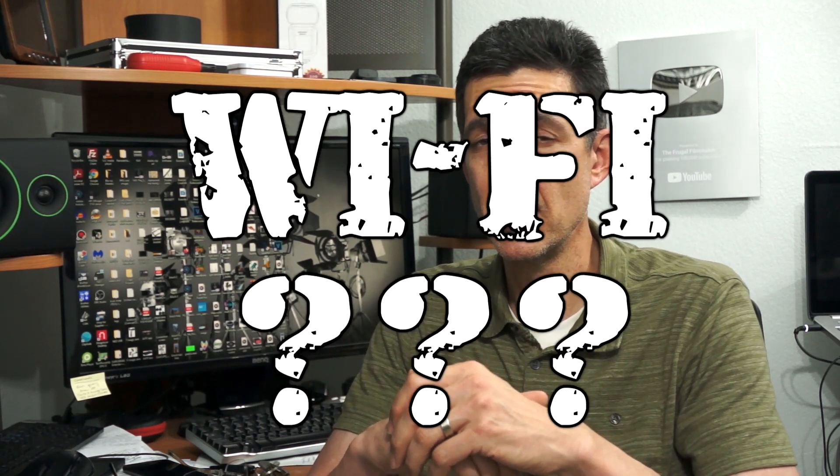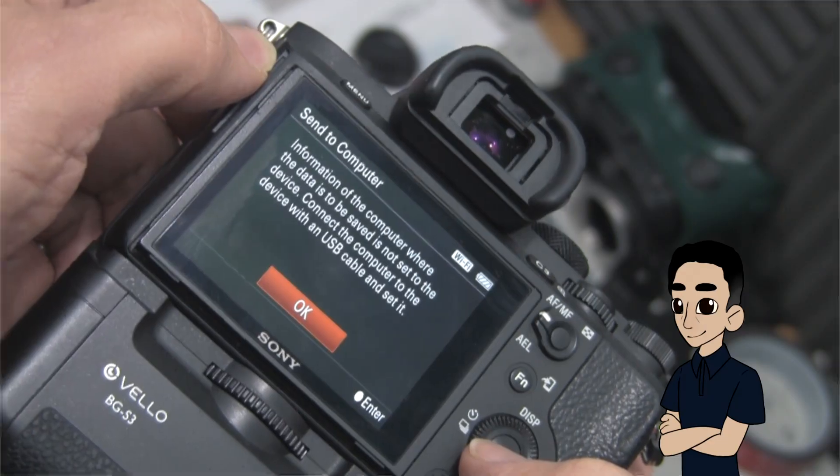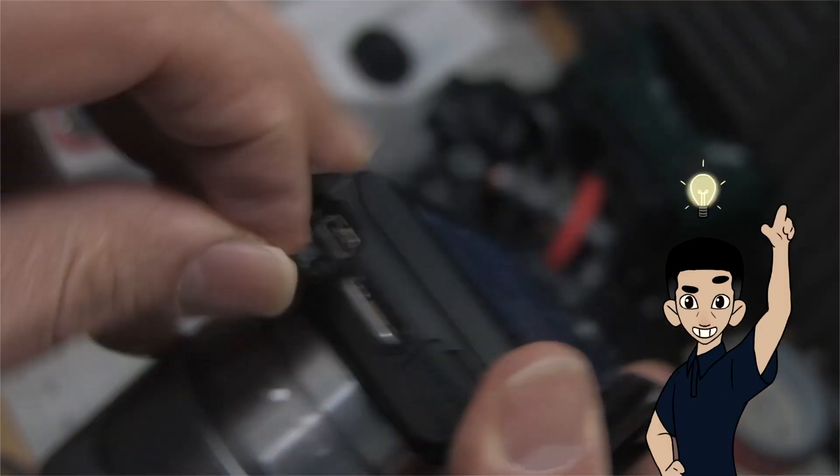But wait — what about Wi-Fi? Can't you just transfer your videos across your Wi-Fi network to your computer? While that's true for some cameras that allow it, if your camera is older or not as fancy, that won't be an option. However, most cameras do have a USB port, so either way it's the same idea.